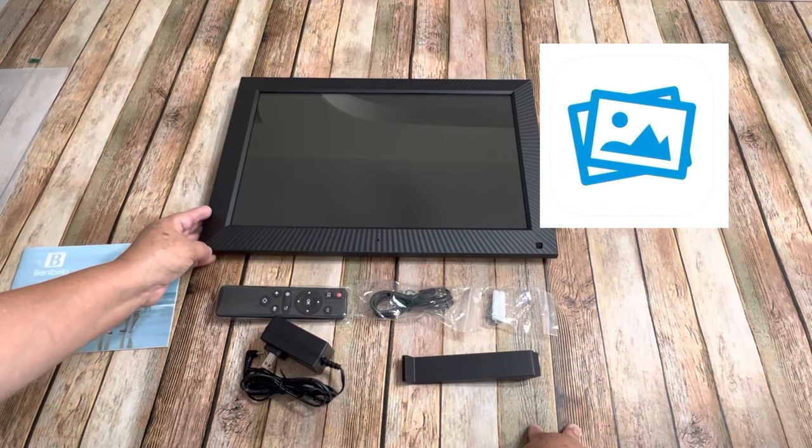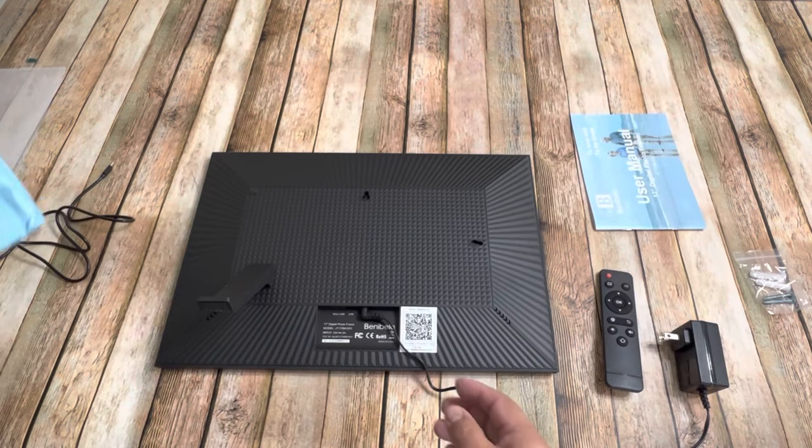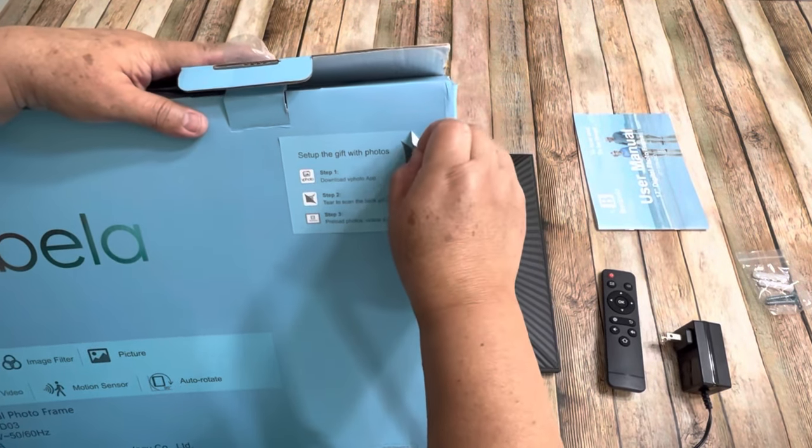Then you're going to download the app VPhoto on your phone. It will ask you for a QR code and you can find it in the box when you peel this label.